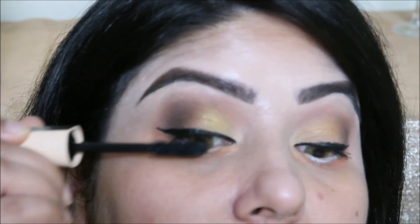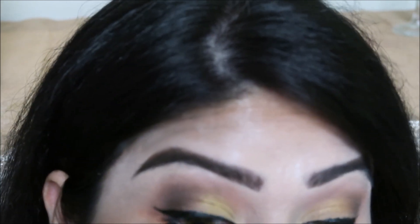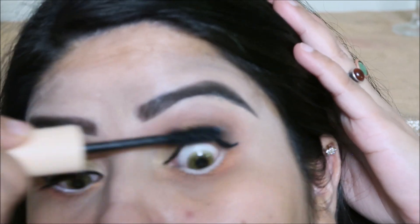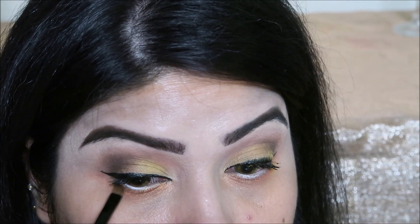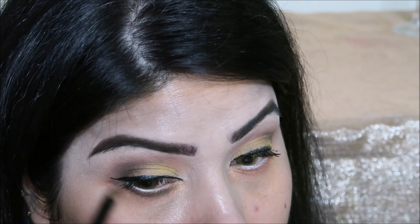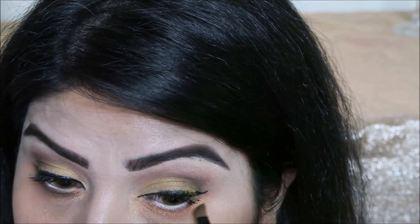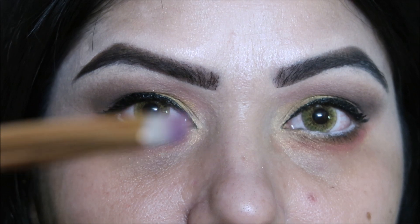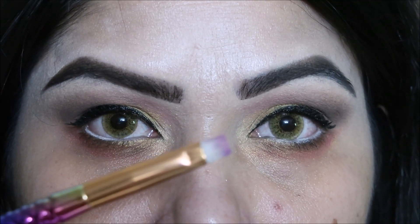I have applied mascara. I used Maybelline New York mascara. I also have a white line done with the white color pencil, and finished with a black line.